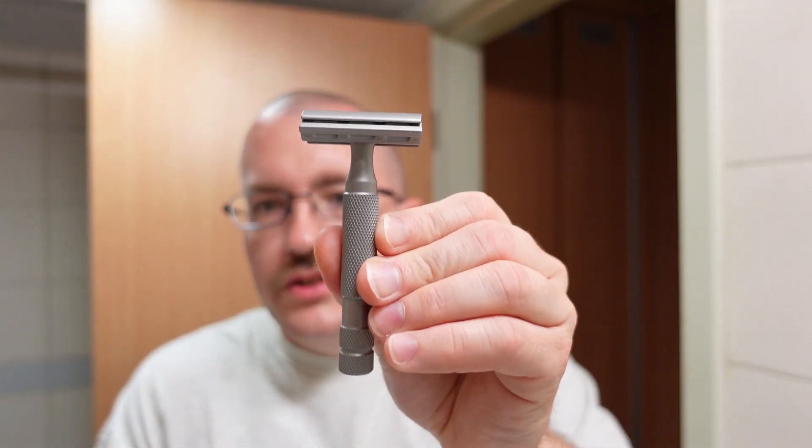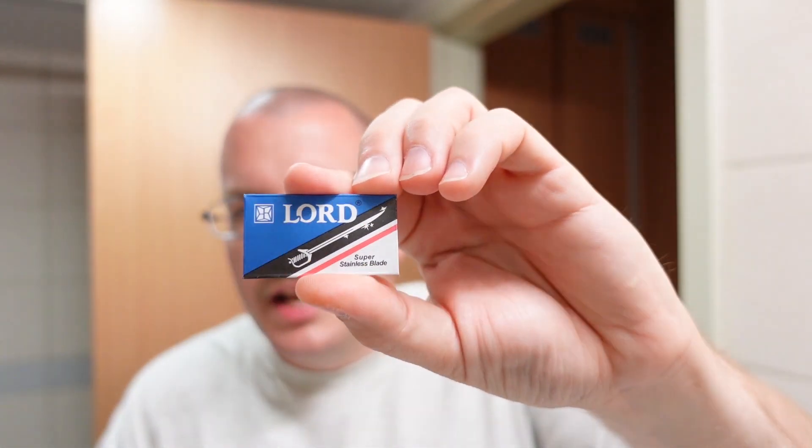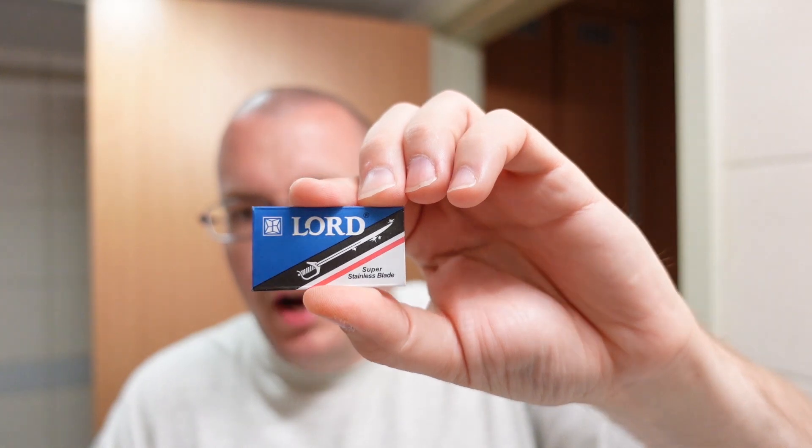Here is the razor — Rockwell 6S, metal injection molded stainless steel. This is on plate number four of six. It has three plates, each of them has two sides, so you can flip it around and increase the exposure, the aggressiveness, etc. For the blade today we're going to put a Lord Super Stainless inside it. It's been quite a while since I last used one of these, and last time I was not super impressed with it, so hopefully today we have better results.